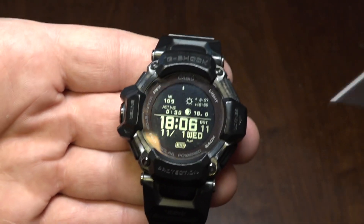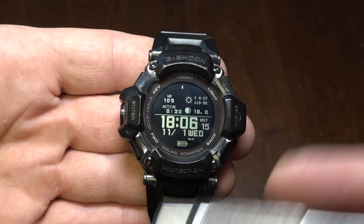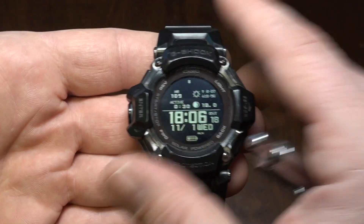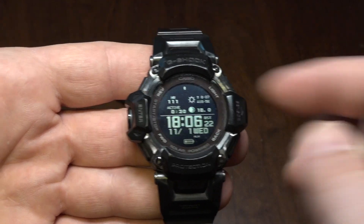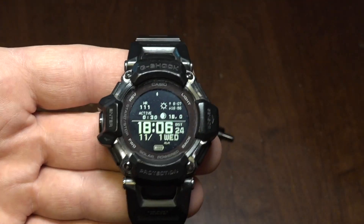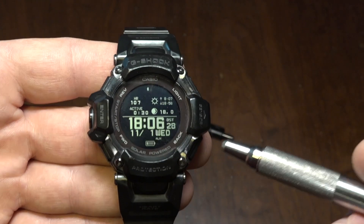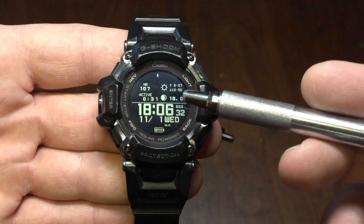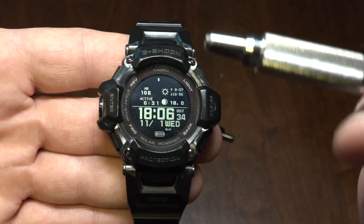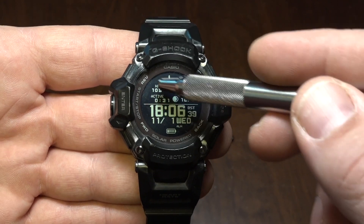The problem is, without Bluetooth and without the app, it doesn't consistently calculate your sleep quality. Since I have it hooked up to the app, I'll show you what's on the watch. You'll notice this watch face is different — this is actually another reason why I wanted to try out the connectivity with the Casio Watches app. You can change watch face number five to display extra information.